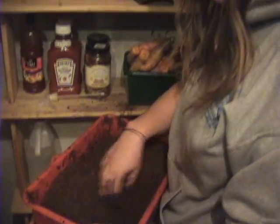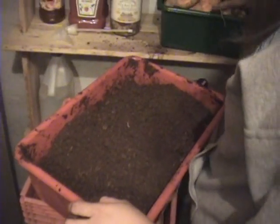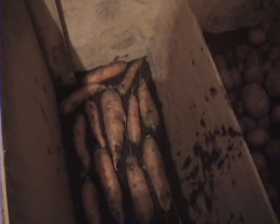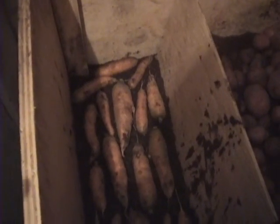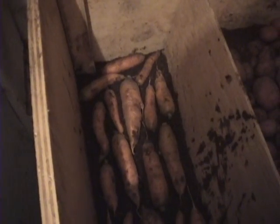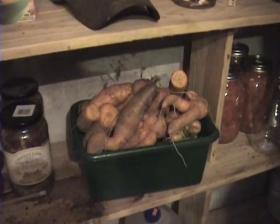We dampen our peat moss — Marie gets a bucket of peat moss and puts some water in it. That way it'll help keep a controlled amount of moisture so the carrots don't dry out and wilt and get all soft. The peat moss will control the moisture: it'll hold on to it if there's too much, and it'll release some back to the carrots if needed. That should keep them all good and snappy.